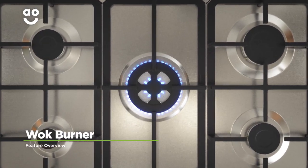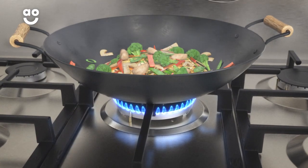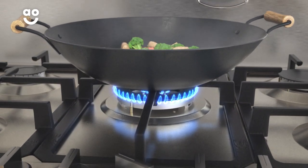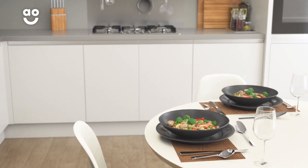The wok burner on this hob is great if you enjoy cooking fresh food fast. The large ring delivers an intense, concentrated, powerful flame to the bottom of your pans for quick and even cooking. So, whether you're deep frying or steaming, the versatile wok burner is the perfect choice.